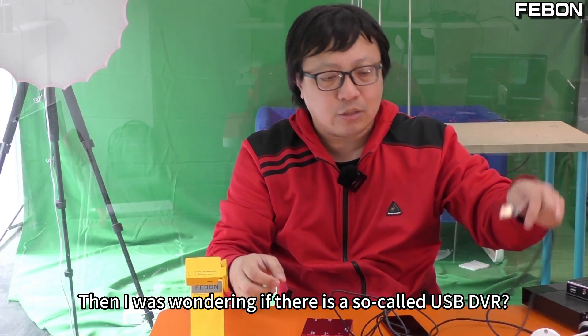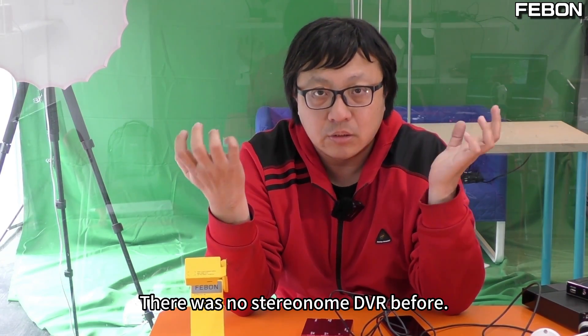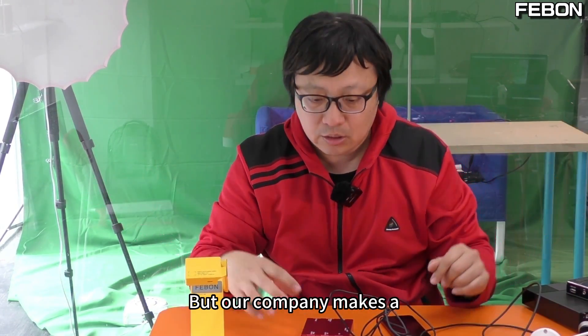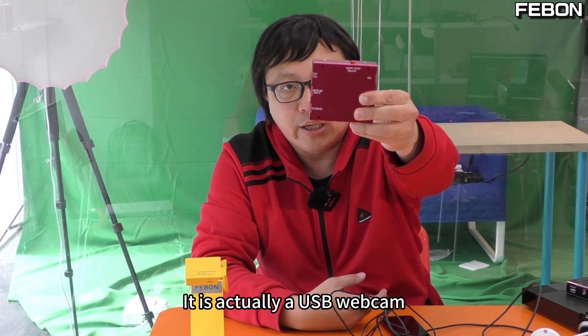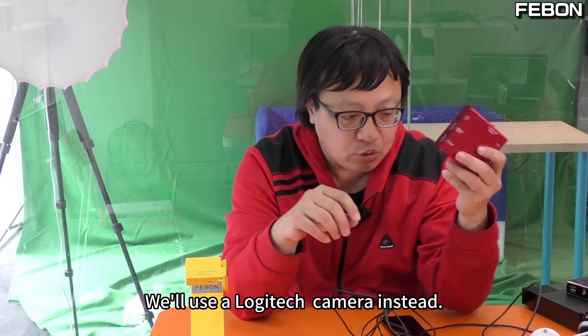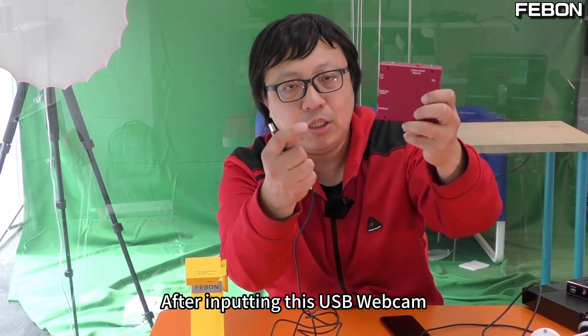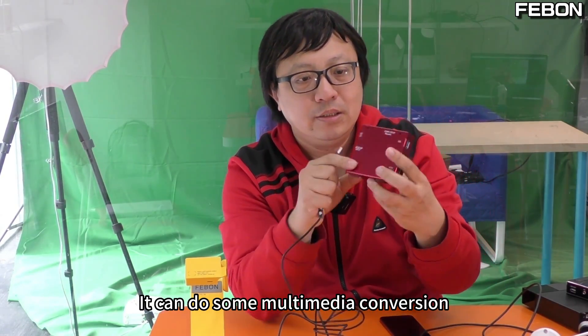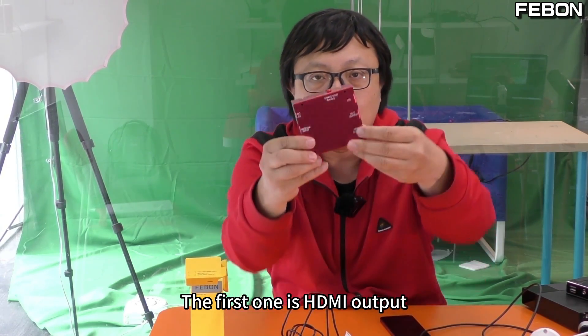I was wondering if there is a so-called USB DVR. There was no such known DVR before, but our company makes it. This is called a USB camera streaming adapter. It is actually a USB webcam DVR. We'll use a Logitech camera as a demo. After inputting this USB webcam, it can do multimedia conversion. The first function is HDMI output. The most important thing is that you can also record it.